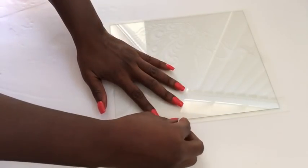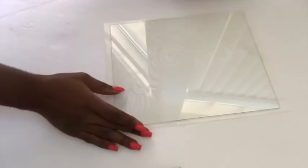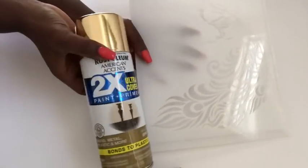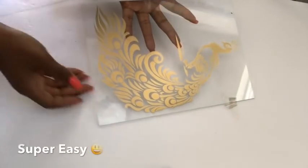I aligned the peacock stencil properly on the glass and then I'm holding it down with tape. I will be spray-painting it with the Goldwurst Illium spray paint and then waiting about 4-5 minutes and taking off the tape and stencil. And this is what it looks like.